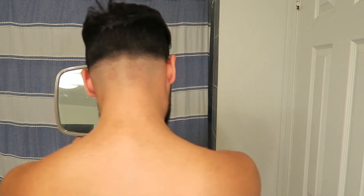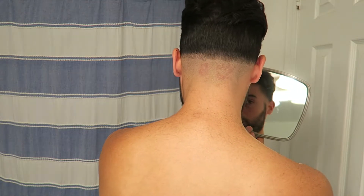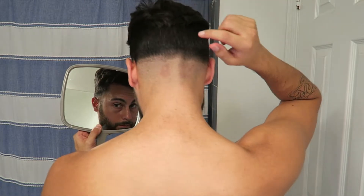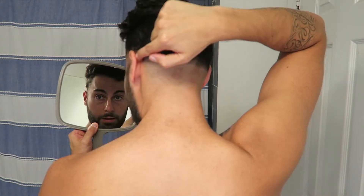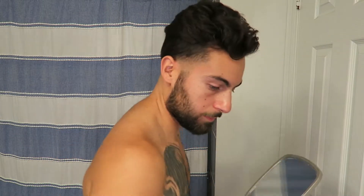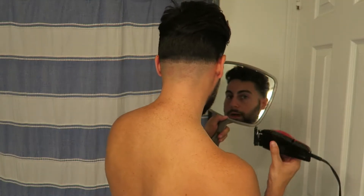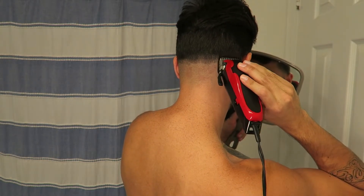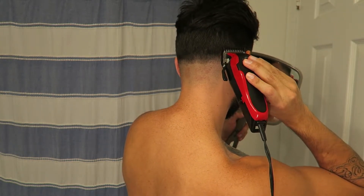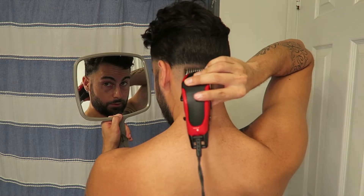I already see right here it went a bit higher, but it's all right. So fade up a little bit more here, fade up higher over here as well. It's good to go back and check your work. I think I see it right over here. See your machine — make sure you clean your machine.